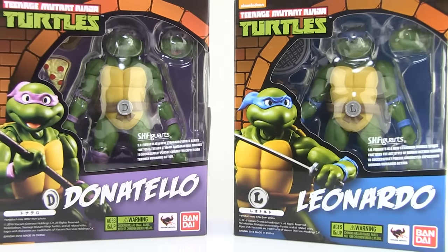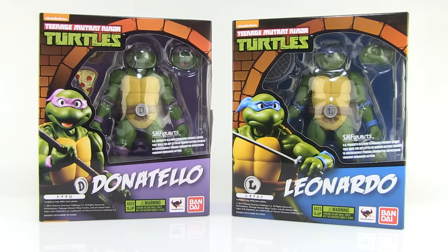Hey guys, I'm Pixel Dan and this is a review of the Teenage Mutant Ninja Turtles S.H. Figuarts Leonardo and Donatello from Bandai and Tamashii Nations. The S.H. Figuarts line gets a dose of turtle power with their brand new line of TMNT action figures based on the original cartoon series. I've been very excited about these ever since they were announced and the first two figures have finally been released. So let's go ahead and take a look at Leo and Donnie.